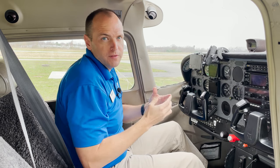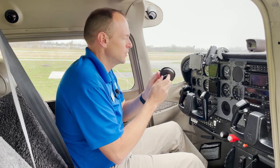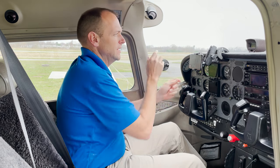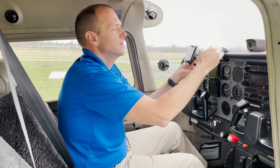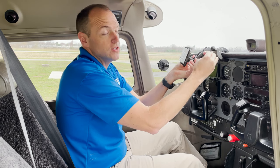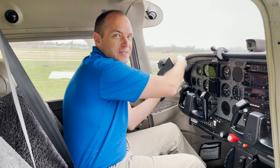For the ultimate in versatility, also pick up the robust mount suction cup. This will allow you to put it on a side window and easily use your universal iPhone mount on a suction cup. I find this great for rental cars when you get to your final destination.